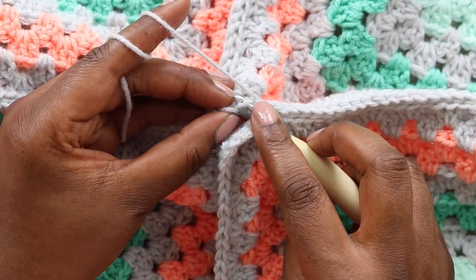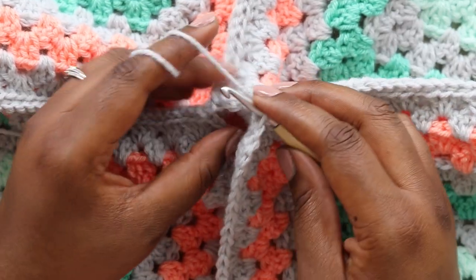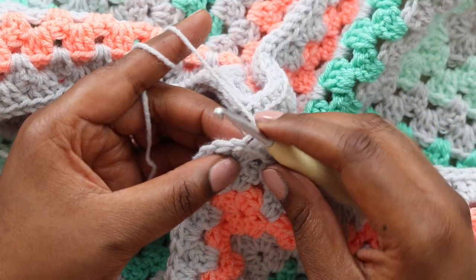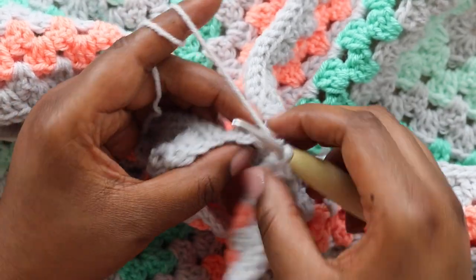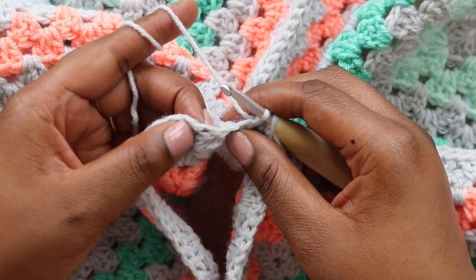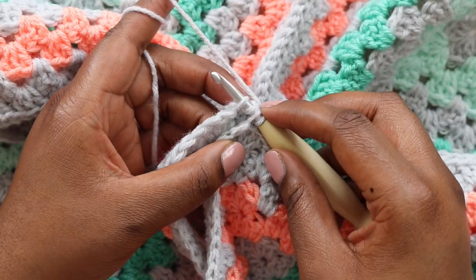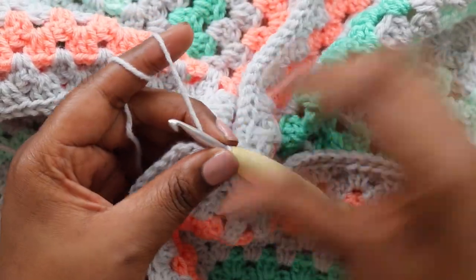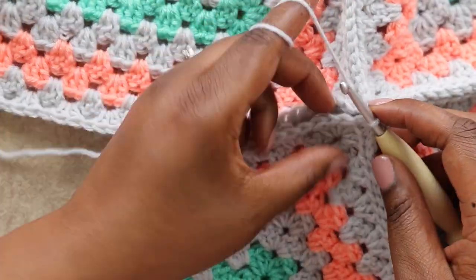I'm working the seam up towards the center of my project and I want to be really specific about how I chose to join those chain spaces at the center. One more slip stitch and we're now at our chain space. I'm going to insert my hook in the back loop of that chain, then go to the motif to the right and insert in the back loop of that chain, then go to the motif to the left and insert in the back loop of that chain. With all four loops on my hook I'm going to yarn over and pull through gently. At this point I can rotate my work and start working that final seam. Once you get to the end of that last seam you can go ahead and cut your main color — then it'll be time to make the border.